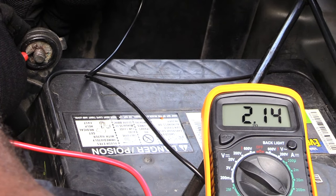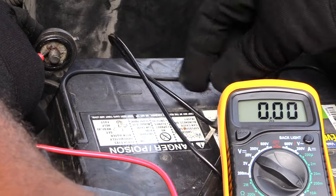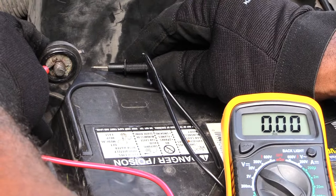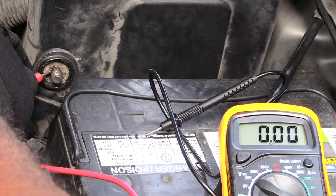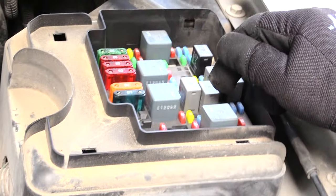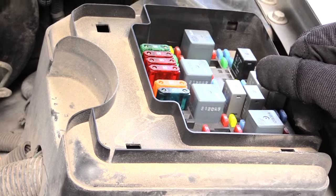To figure out what that is, connect everything and you may want to tape the leads down to hold them in place. Then come to your fuse boxes and start pulling fuses out one at a time until you see a drop in the reading on your multimeter.